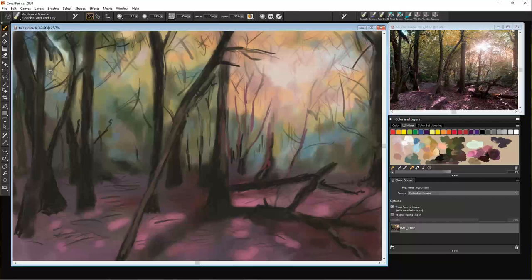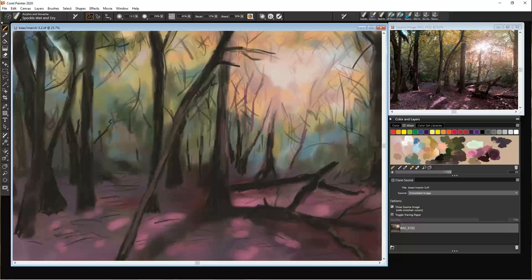Here we're continuing to put a bit more detail in, using this brown colour to put in some more of the branches — nice and quickly, just messy strokes. You'll see this part of the painting can look extremely messy, both on the canvas and digitally, but we're trying to build this kind of chaos into the painting. We're going over a lot of this in the future, but we want these messy strokes to be there behind the scenes, just poking through. Just increasing the size of that brush a little and darkening that out.